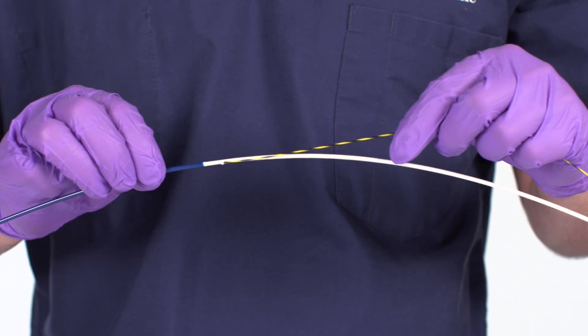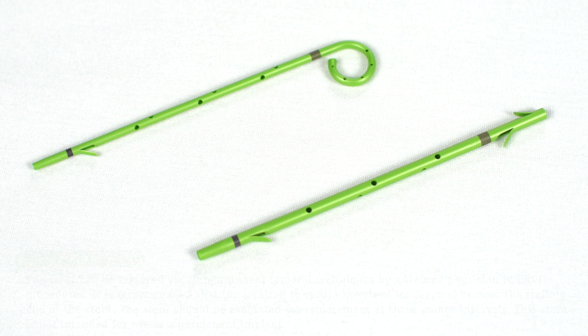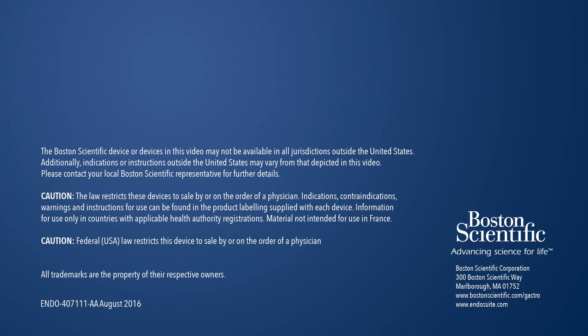Completely retract the guide wire into the duodenoscope. Stent Removal: The stent can be removed via standard stent removal techniques by a trained physician in ERCP procedures. It is recommended that the location to secure the stent for removal be near the trailing end of the stent. The stent should be evaluated for replacement at three-month intervals. This stent is not intended for use as a permanent implant.